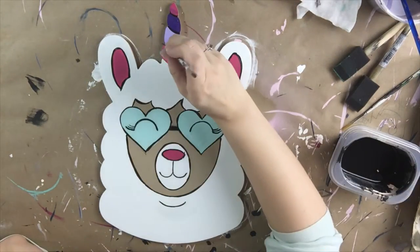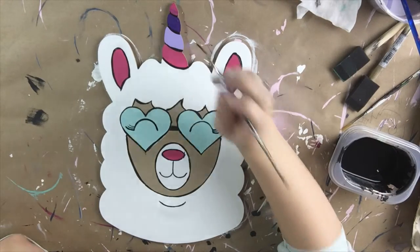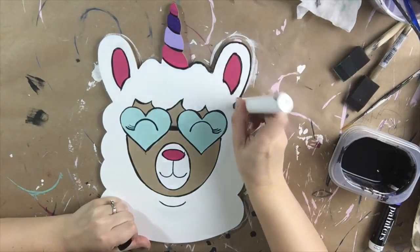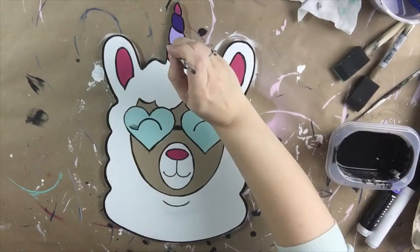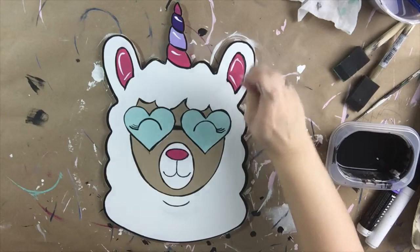Then I'm going to outline the outside of the llama with a paint marker. It can be purchased at Walmart — it's just a painter's pen in black — and I'm just gliding that across the edge of the entire product to complete the outline look. Now I'm going to go beyond the lines and add some accents.